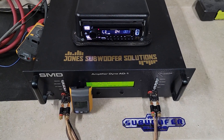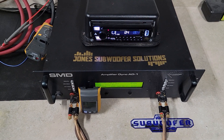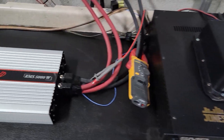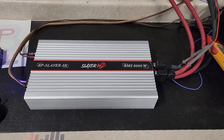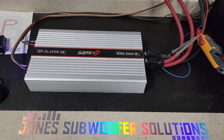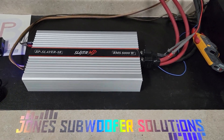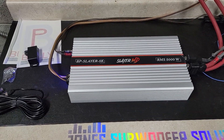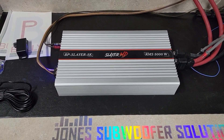Hey, what's up guys, we're back at Jones Subwoofer Solutions — got another amp dyno for you today. It is the BP Slayer 5k from Bully Performance, from their Slayer MD lineup. This is a 5,000 watt RMS amp. Pretty sure these are full bridge amps — they look a lot like the old Tar amps.